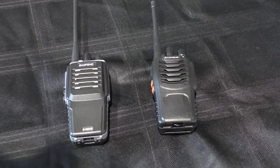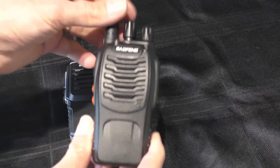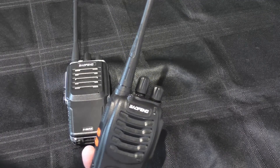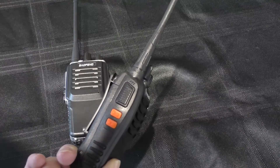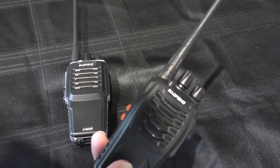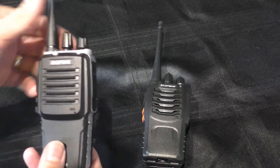Hello, welcome back to Fred in the Shed, and another little PMR type radio test today. On the last video we looked at this 888S, this Baofeng — an incredibly cheap radio, about 10 pounds delivered nowadays. We put it up against the T1 and it did quite well. So today we're going to put it up against the 888S Plus.